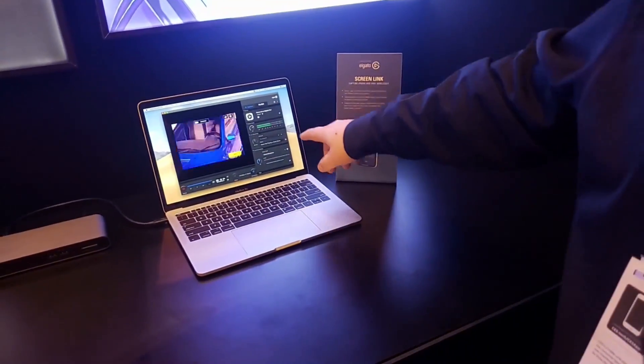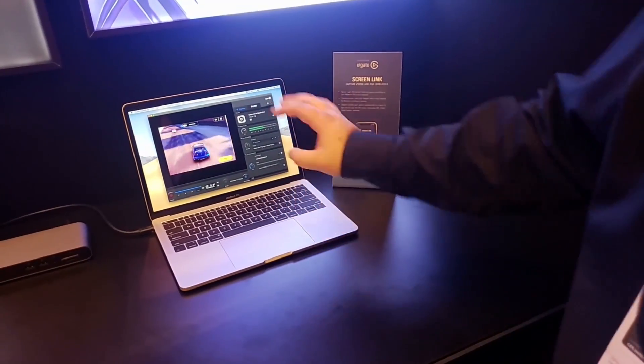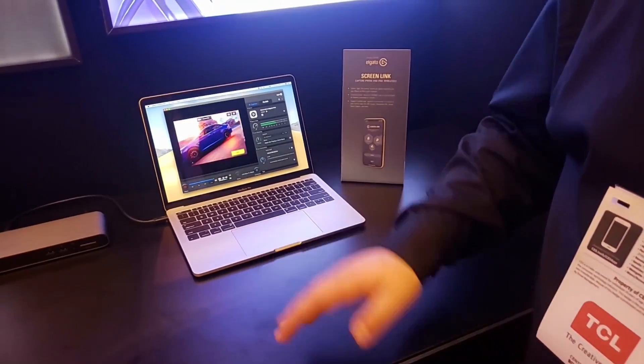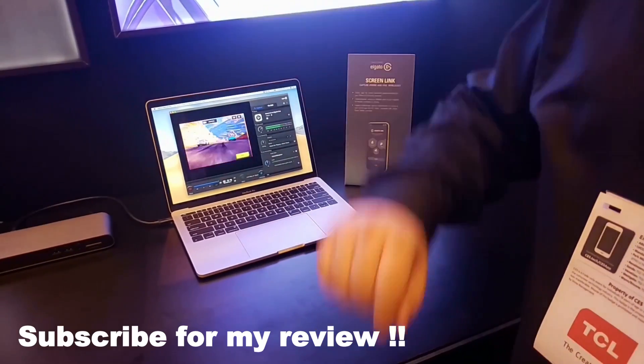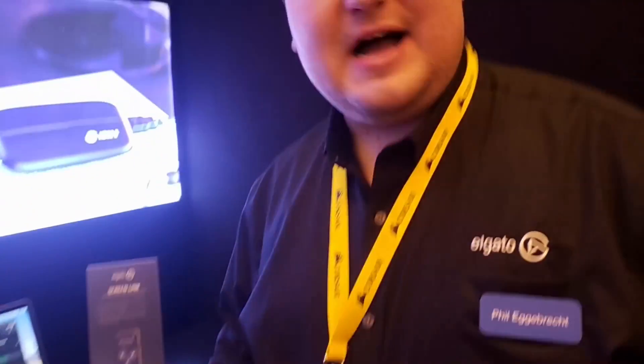It can also link to Elgato software for streaming. In our Game Capture software, we've got Screen Link on the iPad as the source — not a capture card, Screen Link itself. It'll also work in OBS: on a Windows PC you add a new video capture device in OBS and it'll say 'Elgato Screen Link' — boom, there you go. Now in OBS you've got your iPad or iPhone screen.